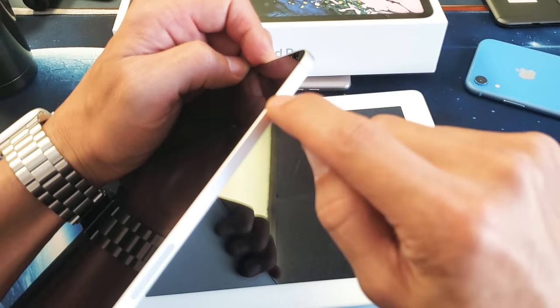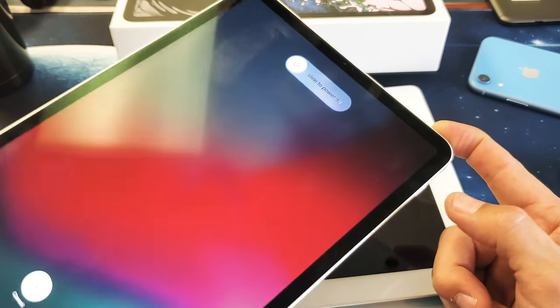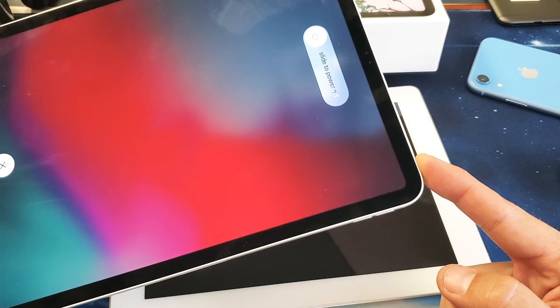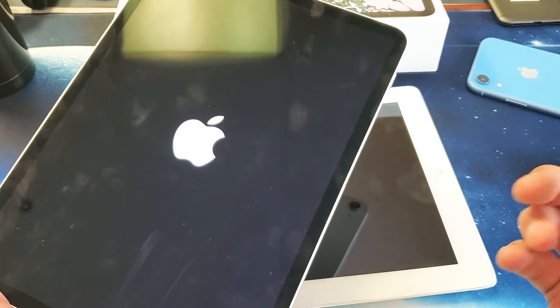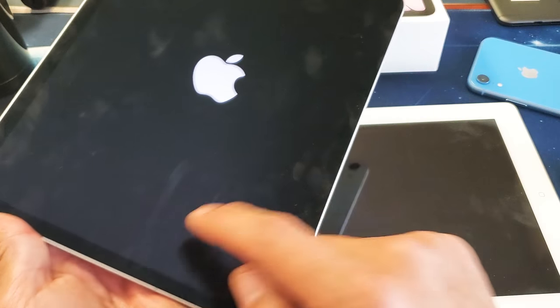Volume up, volume down, and then press and hold the power button. I'm still holding on to the power button — pretend that my screen is black and there's nothing on here. Keep holding the power button, and do not let go until you see that Apple logo appear. Now it appears, so we can go ahead and let go.